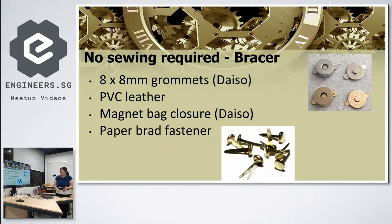Because I didn't want a strap over the top of my hand, I used a finger ring to hold the bracer in place. To attach the ring, I used a thin strip of leather and a paper brad fastener — punch a hole, push it through, and that's it. It's very stable and firm.